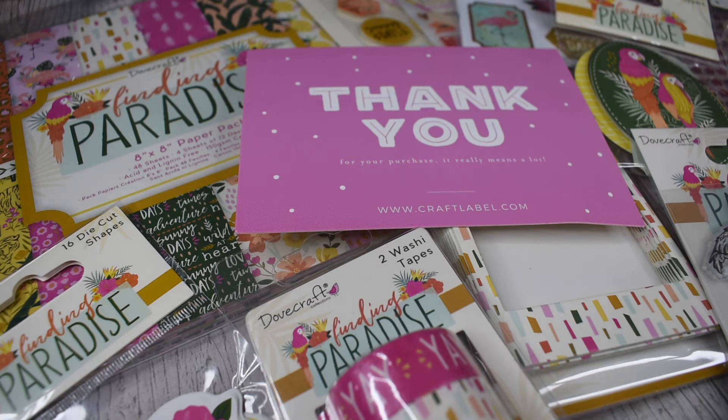Hi everyone, I hope you're well. It's Claire from My Heart Maggie and I am back today with my latest DT package from Craft Label. Today we have the wonderful new Find in Paradise Dovecraft collection and I'm going to take you through all the items that I've got.